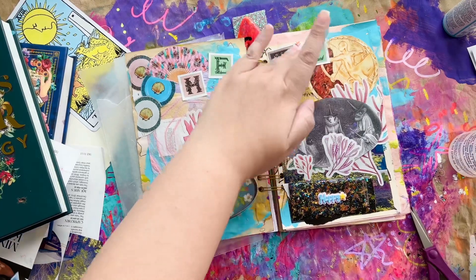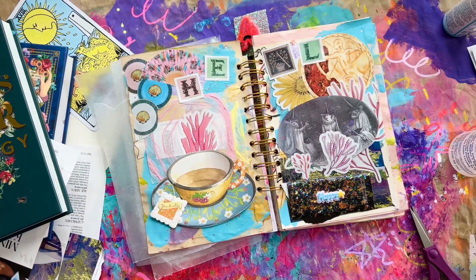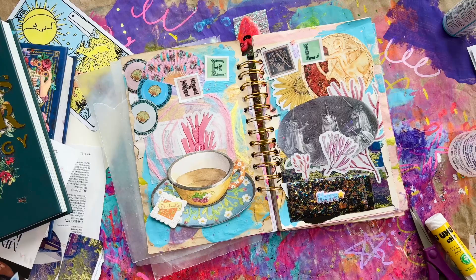Here I added some letters to spell out 'HEAL' — as in healing love, self-love that is healing.